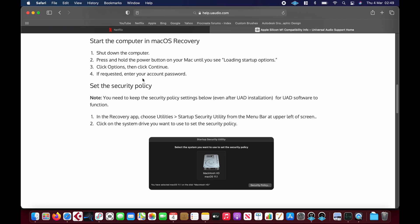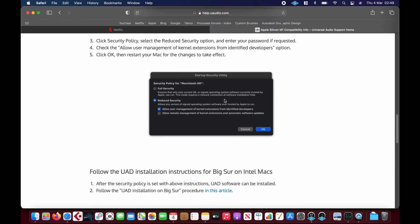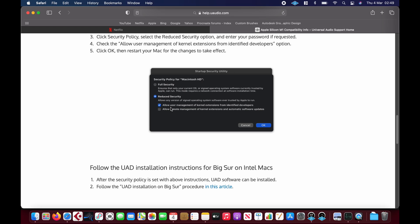At the minute it's actually working better than it did on the Intel-based Macs, for me anyway. You have to put it into recovery mode, alter the security policy, put it into reduced security, and allow users to manage kernel extensions.